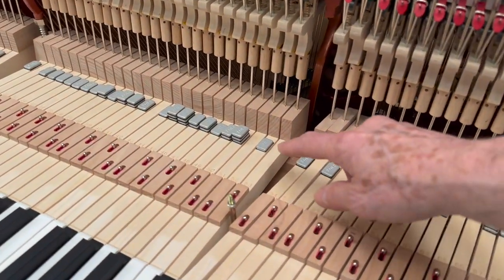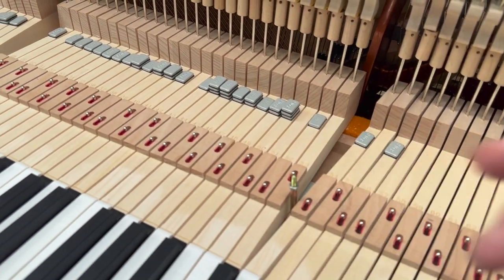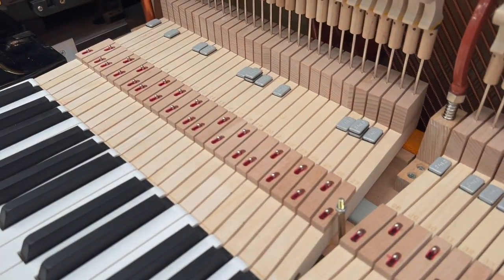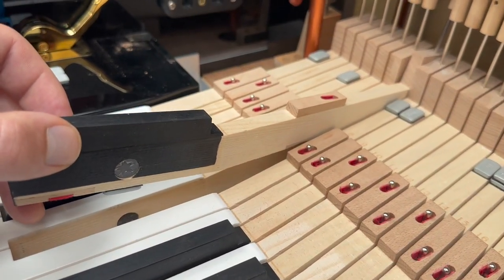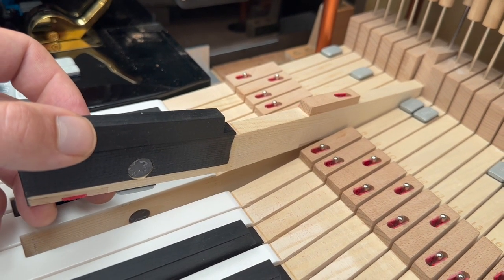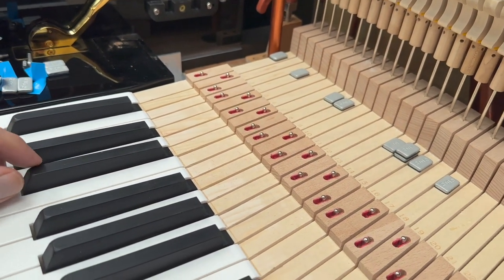The advantage of this is that the weights can be taken off afterwards. So if you find it's a bit on the heavy side, just take one of the weights off or take them all off. If you want it lighter, that's a bigger problem. This key here — if you'd like to lift that up — has a weight underneath it. It has to be narrow so that it won't touch the key next to it. That particular key seems to need to be lighter, so we're still working on this to get it perfected.